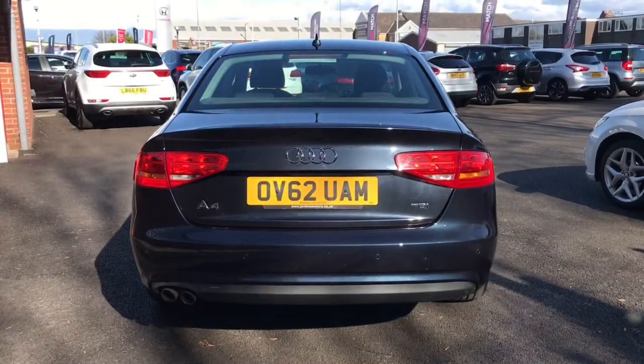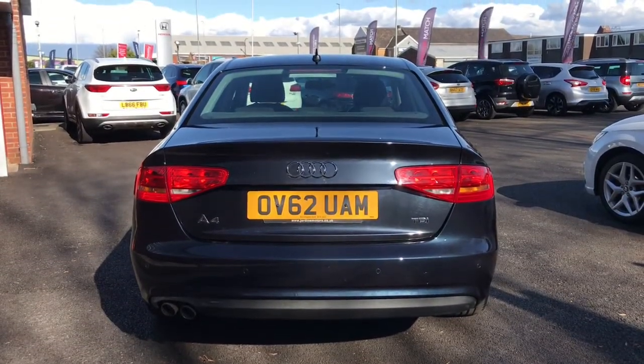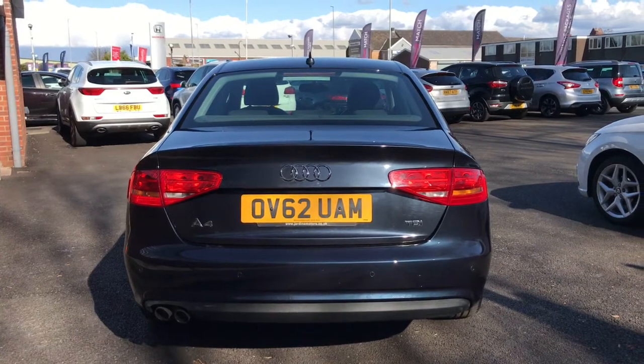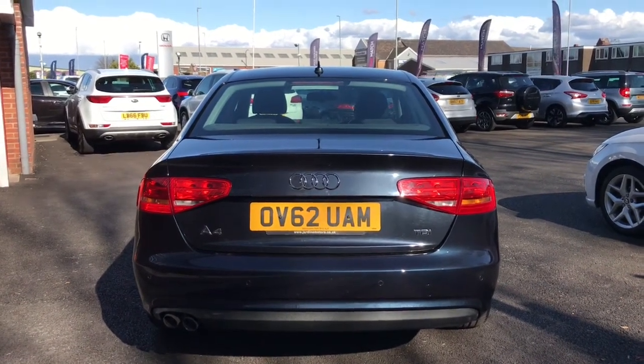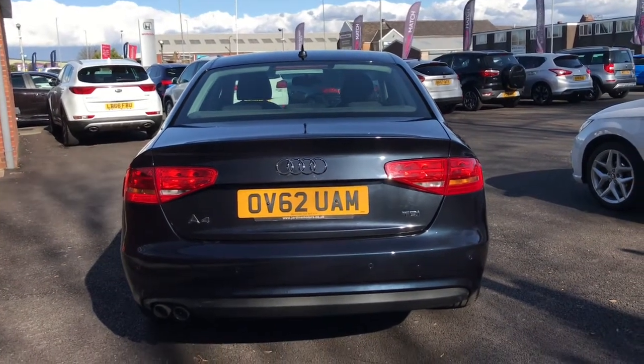Now to the rear of the vehicle, as you can see it does have the A4 badge — the model TDI, which is diesel. Like I said before, it does have rear parking sensors which helps with those tight spaces.